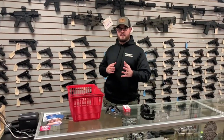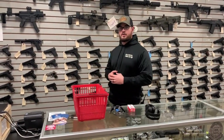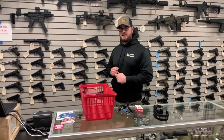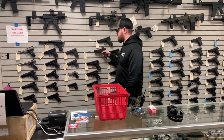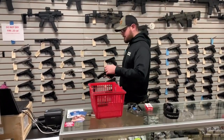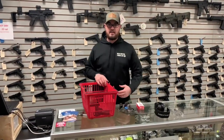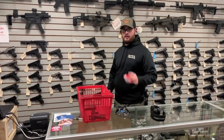Now let's say you're renting a firearm from us. The person behind the desk is going to make sure that when you receive the firearm, it's locked back to the rear and the magazine is out just like this. Empty mag and the gun is clear. We're going to set the gun in the basket, and from that point on you're going to pick out your ammo.